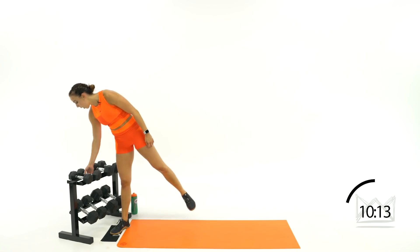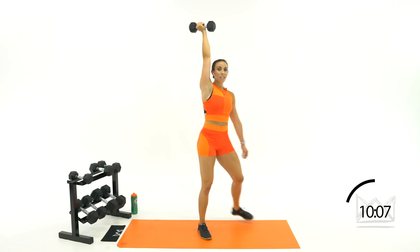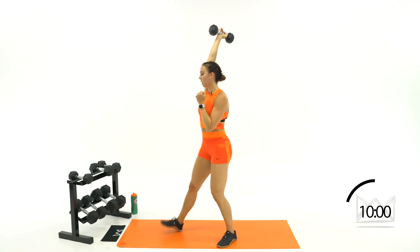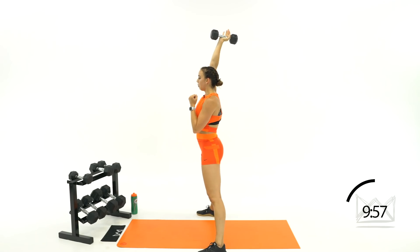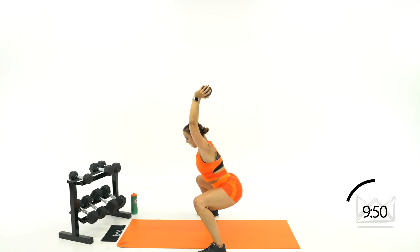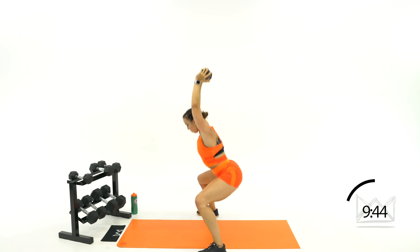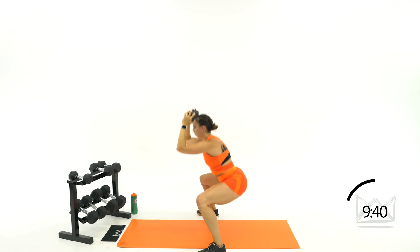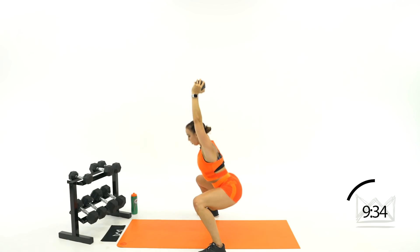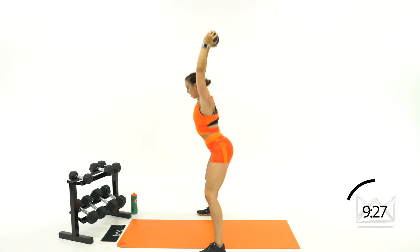Next we have an overhead squat — lightest dumbbell. One dumbbell is overhead, feet very nice and wide. Other hand is out for balance — you're going to sit and stand. You'll see it goes just a little bit behind my head as I sit and come back up. If you can't do that, bring it right to your forehead — I just want it away from your body.